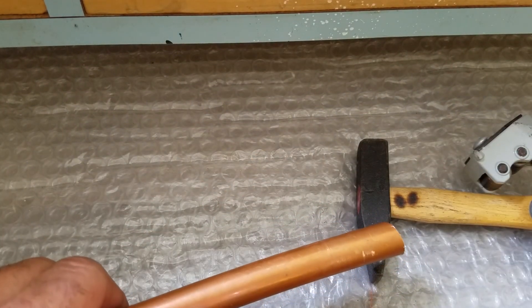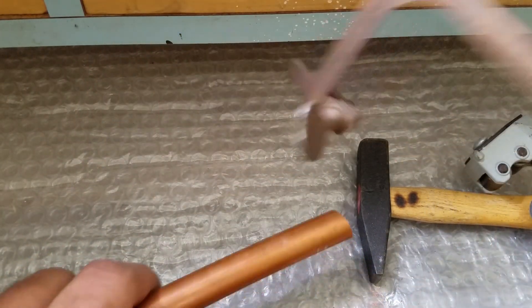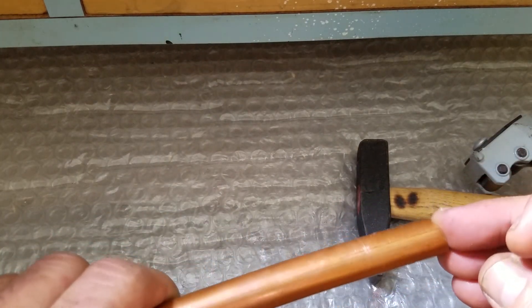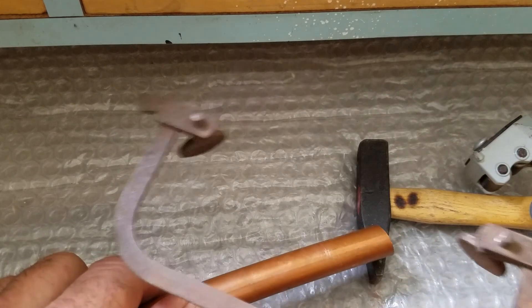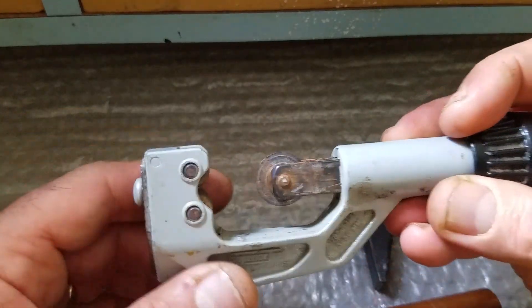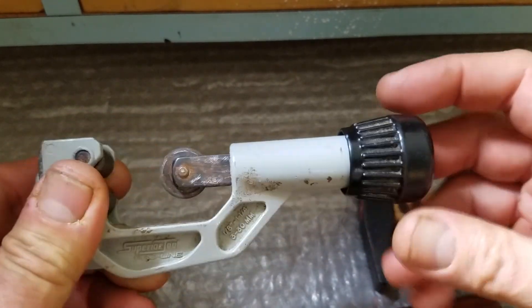Hi guys, in the previous video I cut this copper pipe with this saw. It took a while to cut and it wasn't easy — you always end up wasting some time with it. So I'm gonna show you a tool that you can use that makes it much easier.